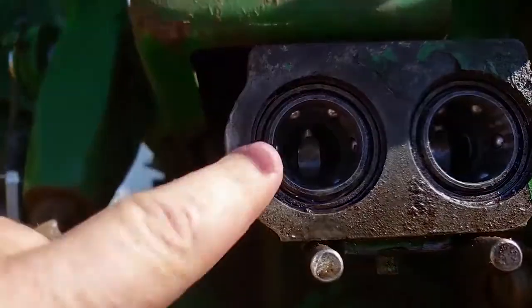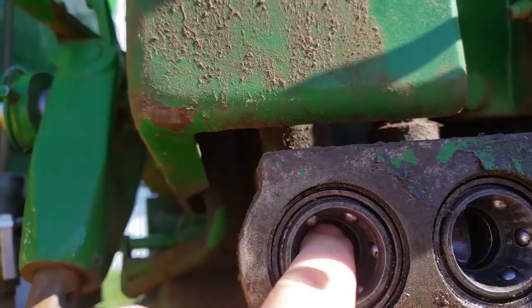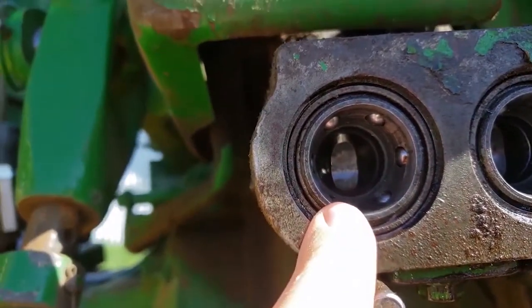You can see that this is the old style because you've got that little metal piece in there, and then this slants in as well. Some people actually call it a cone shape.